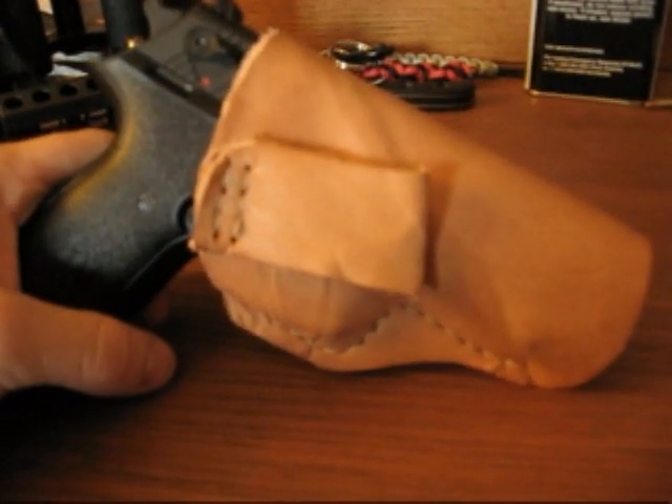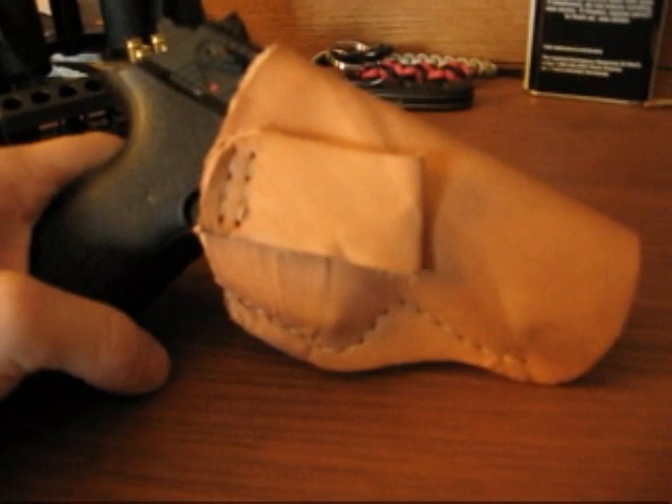Alright y'all, that's about it with that. JC the Sniper, new inside the waistband holster, signing off.